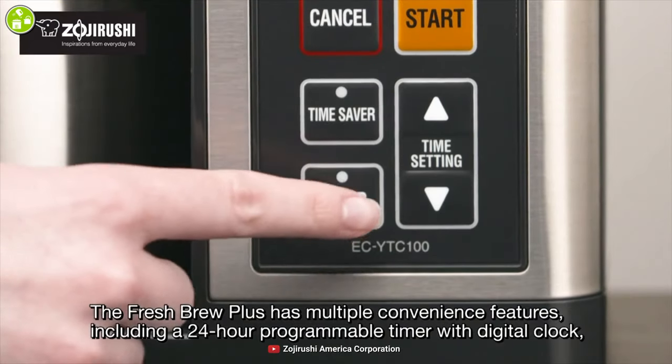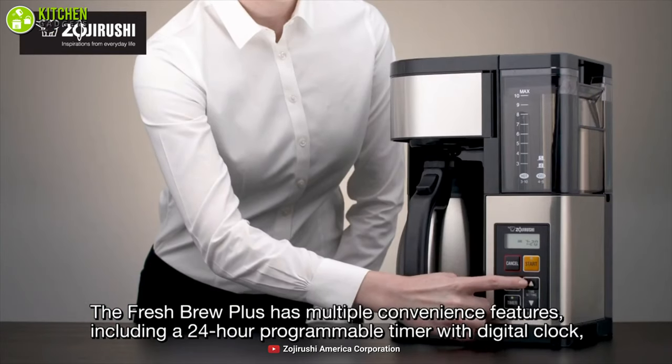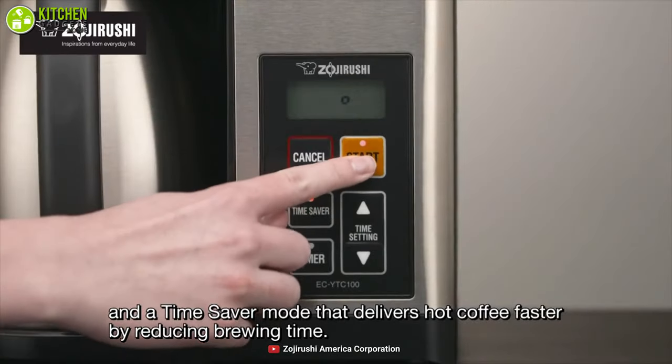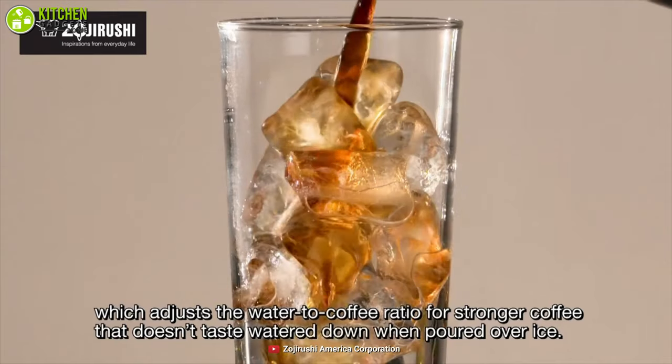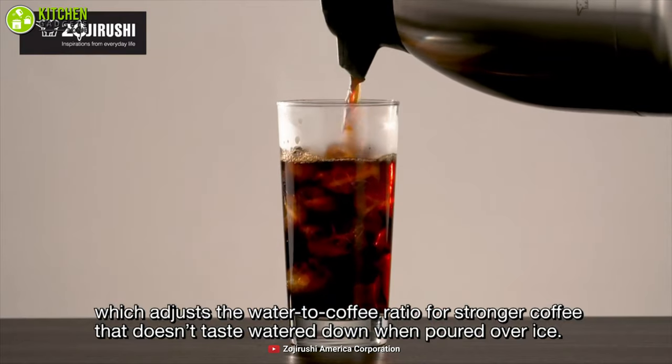It also features a 24-hour programmable timer with a digital clock that delays brewing for fresh coffee in the morning, while the Time Saver mode delivers hot coffee faster by reducing your brewing time. The Zojirushi coffee maker can also brew iced coffee, and its added benefits make this machine a reliable option for you and your family.